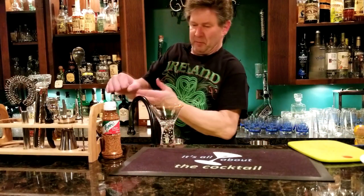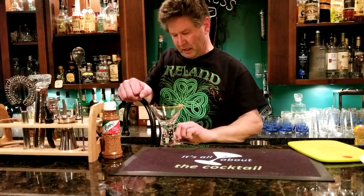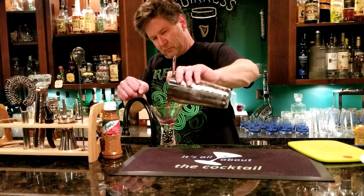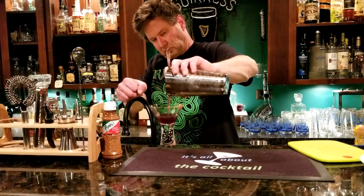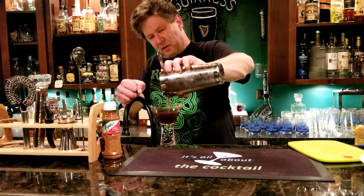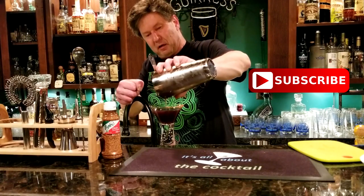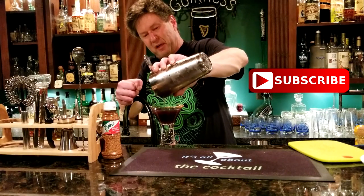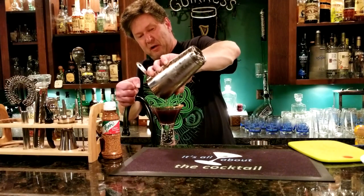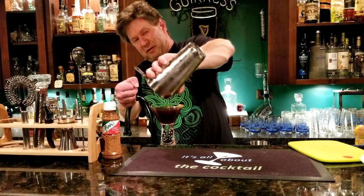Pop your hand up for a boost and pour into your glass. Looking good! This is probably a good time to ask you to subscribe — hit the bell and you'll be notified every time I put out a new video, and you'll have access to all my old ones too.